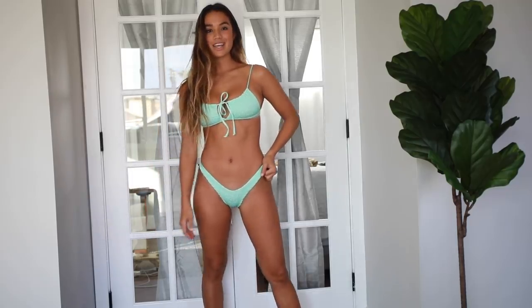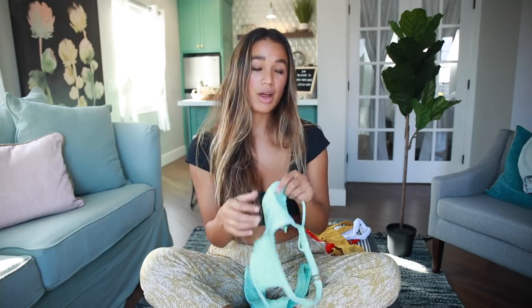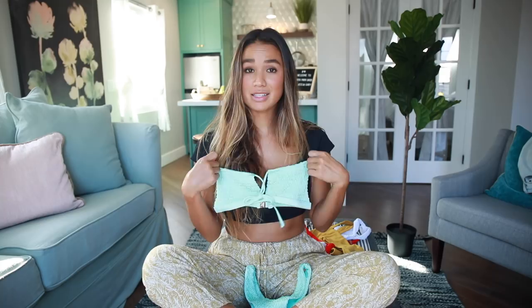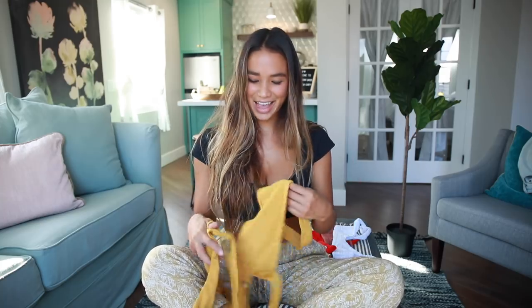I think the high-waisted style is actually super flattering — it really slims down your waist and makes your butt look a little bit better, so I love this style. Overall the set is really pretty, simple, and practical. I could wear it for anything — I could probably even go surfing in this, and I'll definitely try when I go to Australia.